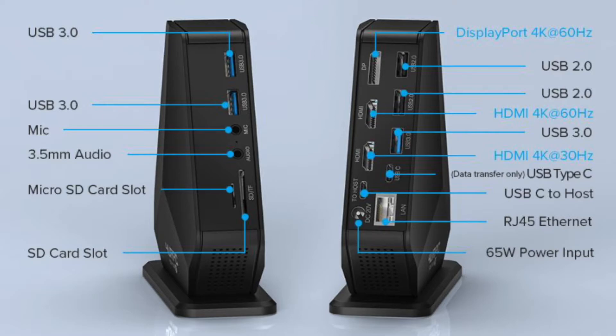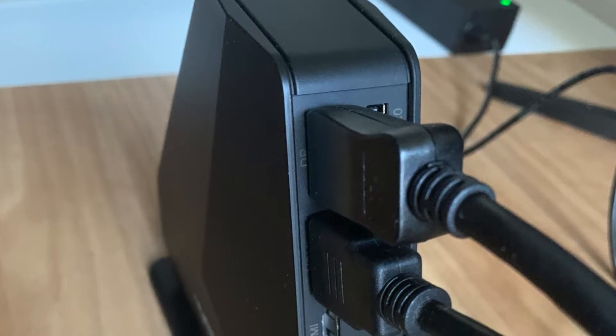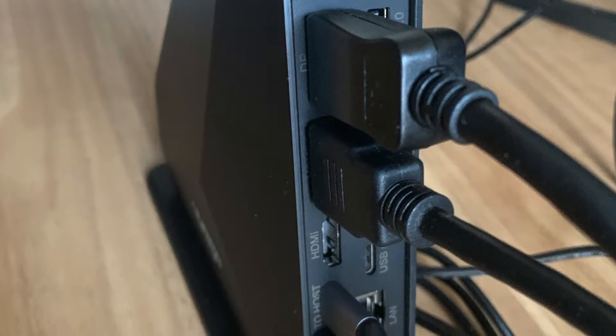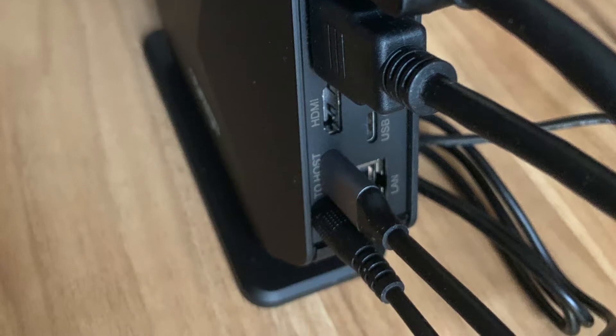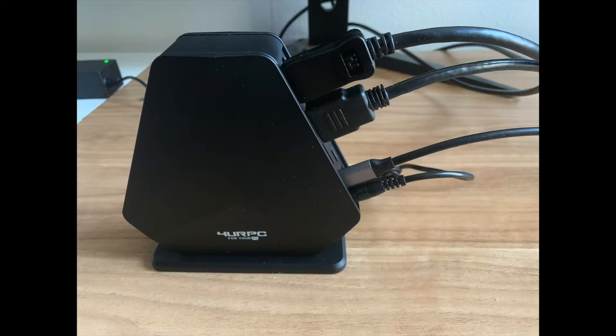My personal setup uses just the basic monitor cables — a DisplayPort cable and HDMI connected — and at the bottom there's the USB-C cable that connects straight to my laptop as well as the power supply cable. I like that these are all on one side because I face the dock towards the inside of my desk, so those cables are a little less visible than they would have been in my previous setup.